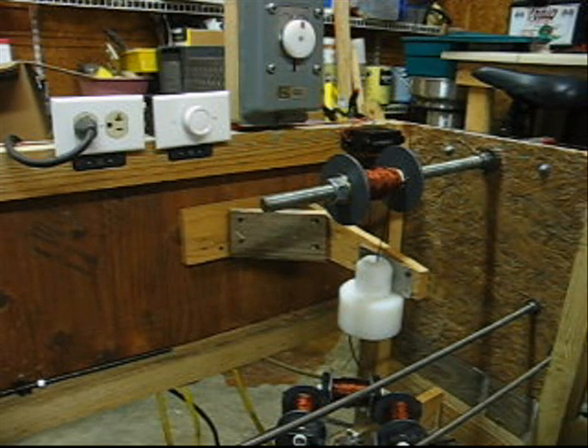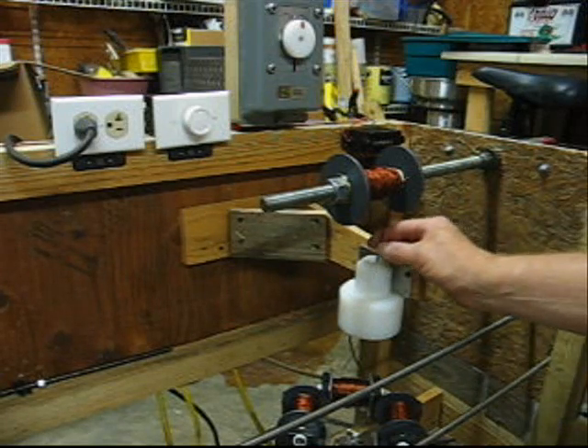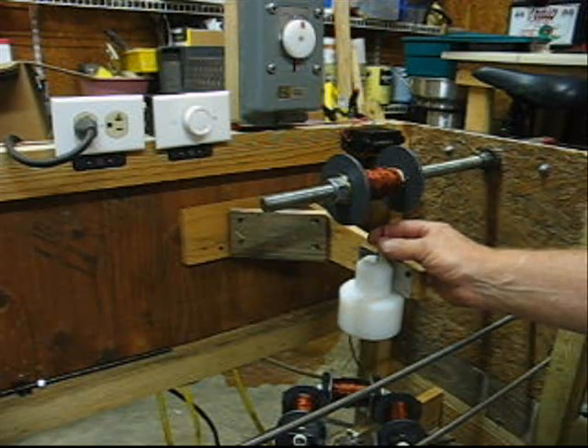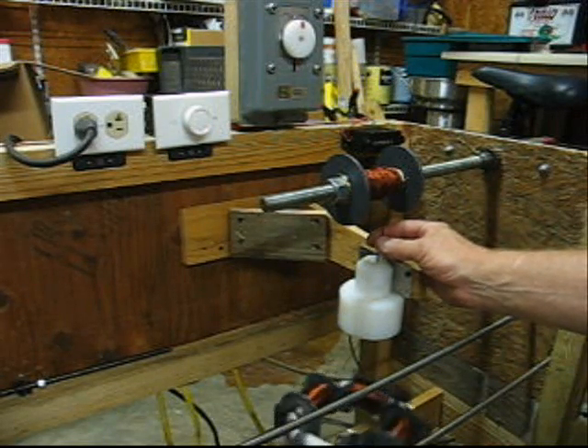I made this whole tri-filer or quad-filer wire winder so I can work on my Benini coils. Just got it finished last night and I've got some test wire on it to see if it's going to do its thing. It seems like it's doing okay, so let's try it out.